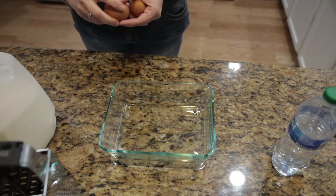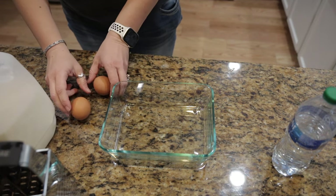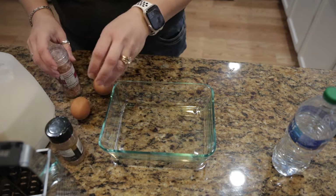After a beautiful sunrise it was time to go ahead and make breakfast. This morning we decided to make french toast.